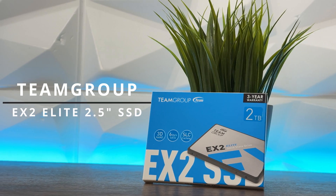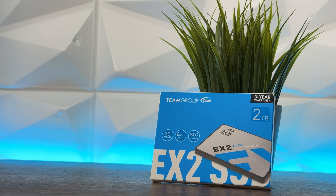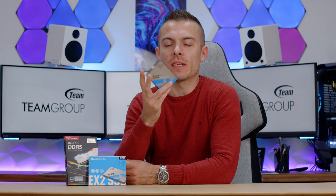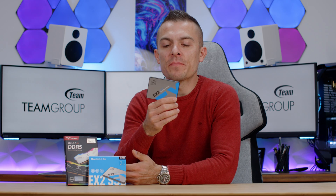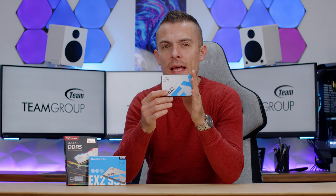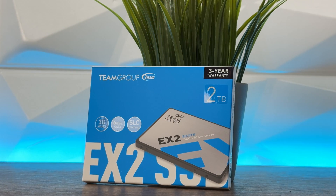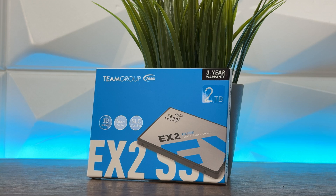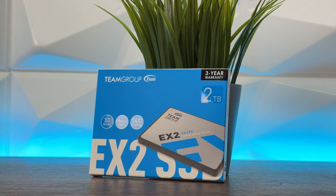We're going to run some benchmarks, but before we do that as per usual we do have to go through some specs, because you need to know some things about this SSD before you buy and even decide to do so — this will give you some heads up about the product. This one has a three-year limited warranty and it comes at very low cost, which is quite interesting — we'll get to that part quite soon.